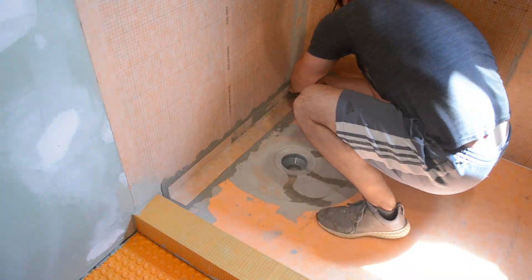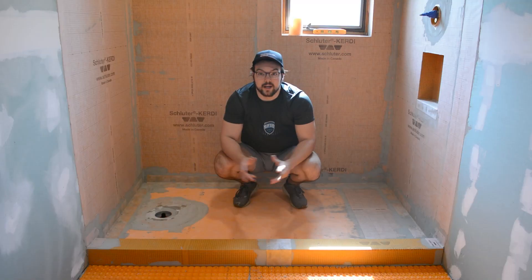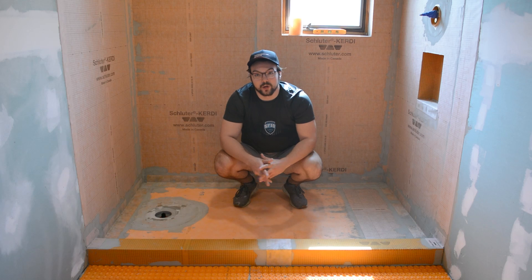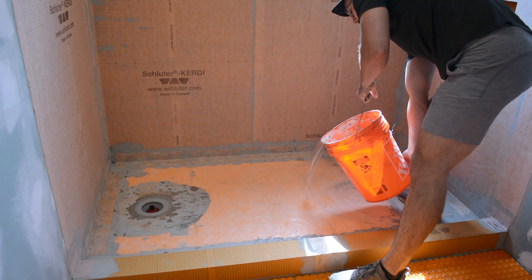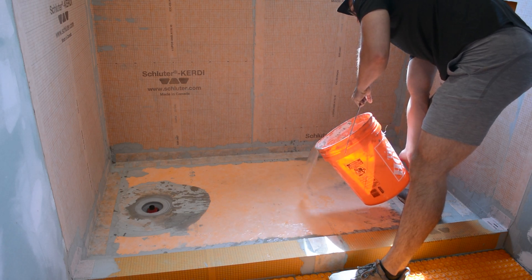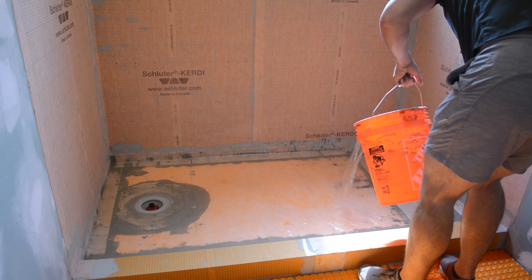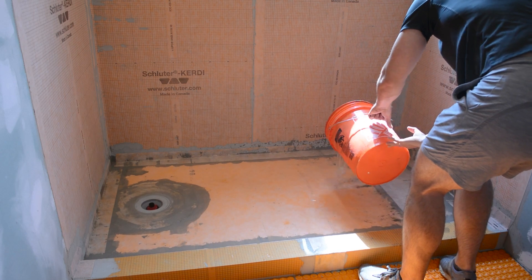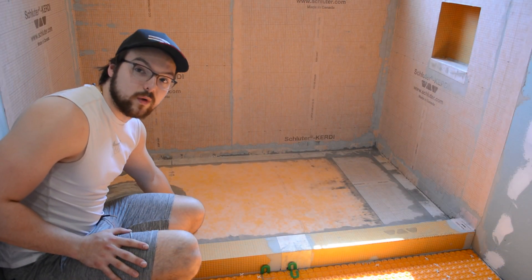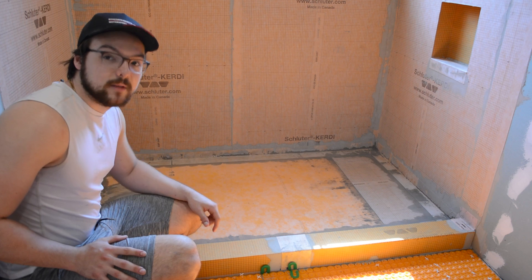I was then finally on to the last part of the waterproofing process, which is applying KERDI bands from corner to corner. Now that the shower is fully waterproofed we can begin our water test. We're going to pour in about 5 to 10 gallons of water while the drain is plugged to make sure that the water level stays consistent over the course of 24 hours. After more than 24 hours, I confirmed the water is at the same level as when I first put it in — no leaks. Now that we know it's fully waterproofed, we can drain it.